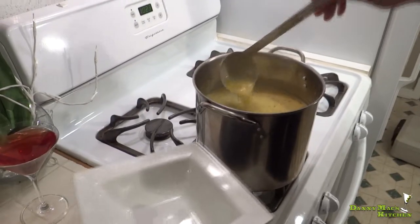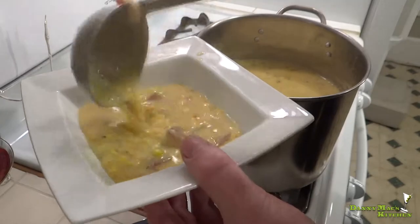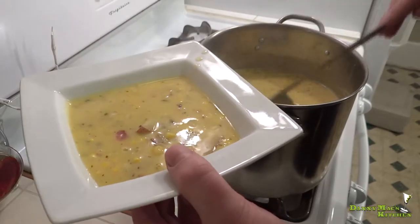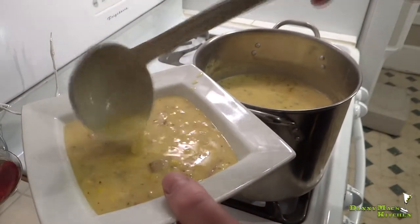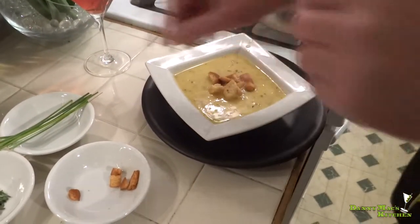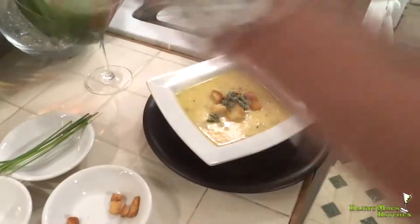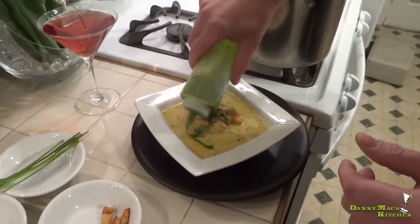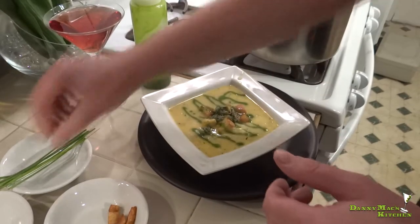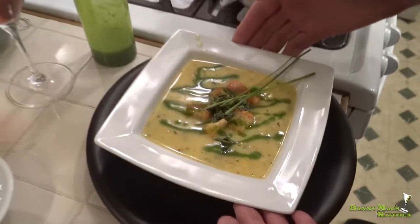I love fall time so I can make really delicious things like this. You can make it any time, but fall is just a really good reason to make it anyway. Let's garnish it up — put little croutons right in the middle, a little extra fresh marjoram that I saved, that delicious chive oil we made, and just a chive or two off to the side. So simple yet so beautiful and elegant. Enjoy!